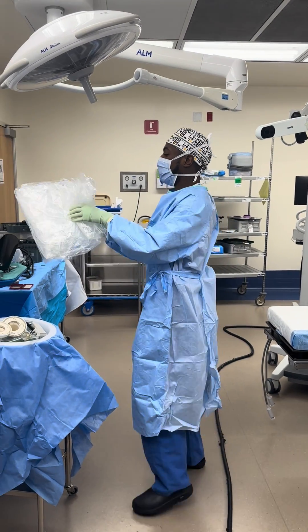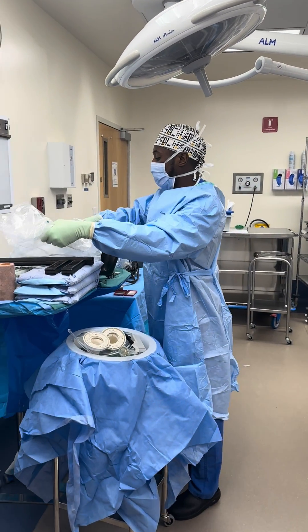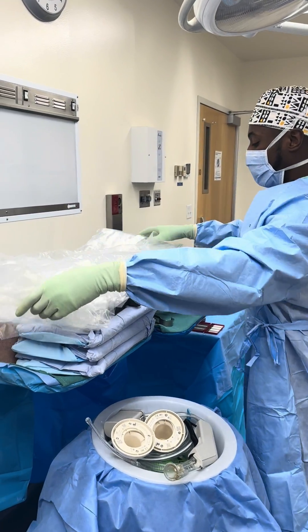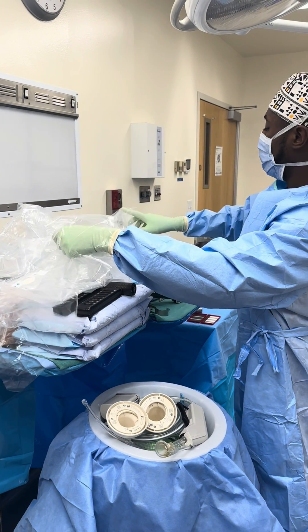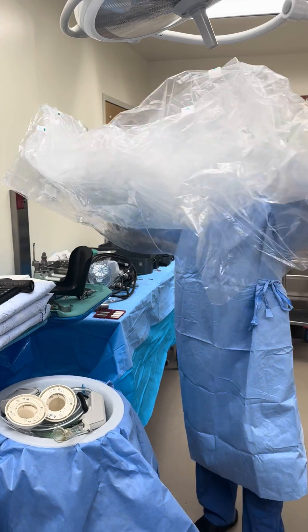Here's the drape. A lot of times it's easier to open it up on the table — open it up like that. I put my hands on the inside of the drape, grab it like that, and bring it over.